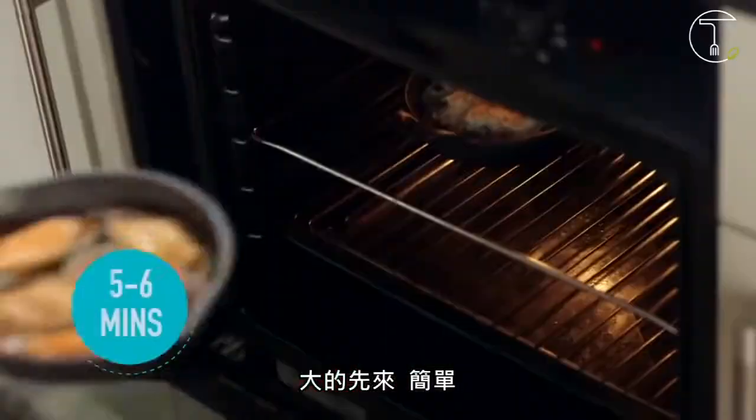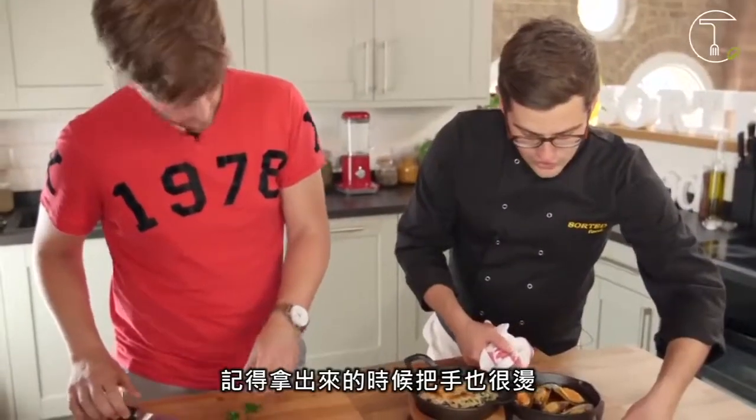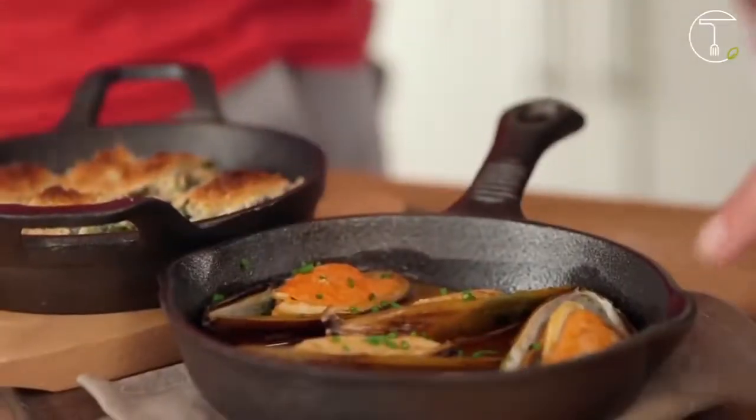Remember, as these come out of the oven, the handles are super hot too. That one was so simple — just smoked paprika, bourbon, and butter — so we'll finish it with some fresh chives as well. Take care, because the handles are super hot, but there we go.